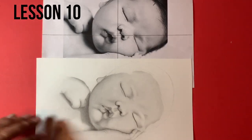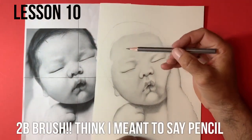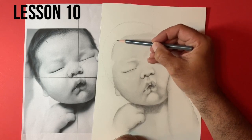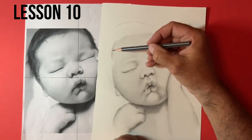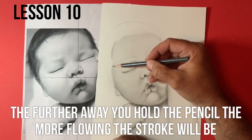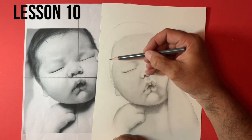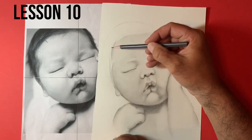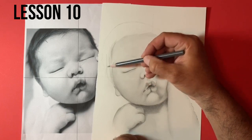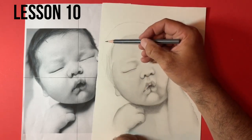Starting with the 2B pencil, we're just going to get some rough general directions. We can see from the reference that we've got some strands of hair coming down, and we're just trying to follow the rough direction. With hair, it's very important that we hold the pencil a little bit further away so that we've got a very loose stroke, and this just gives a slightly more realistic look to hair.